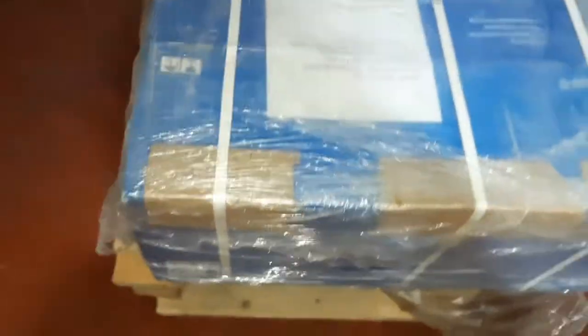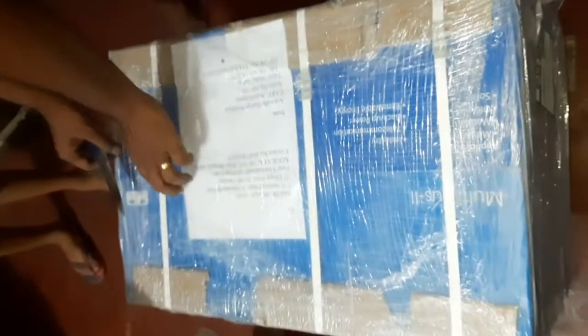So guys, today is a big day. We got this package — you can see it's huge, almost 30 kilos. It's more than 30 kilos. Hi baby, she wants to see what's inside. We just got this package this evening, so now I'm going to open it.